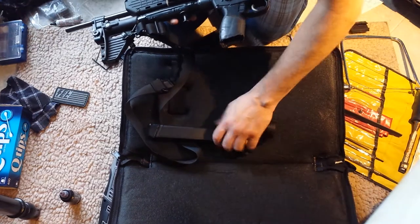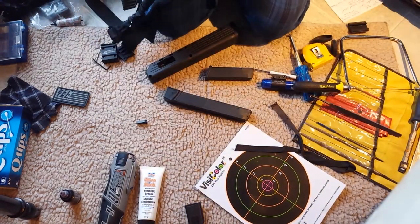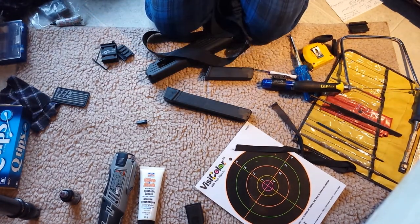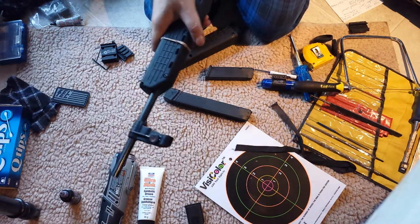Let's open it up and make sure it's safe. It was safe when it was folded — it's empty.